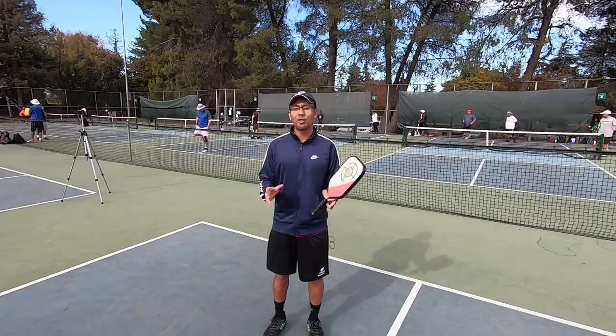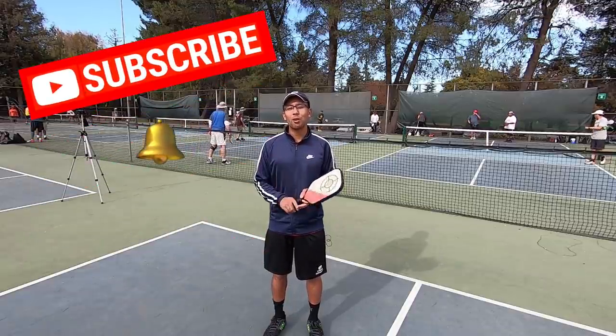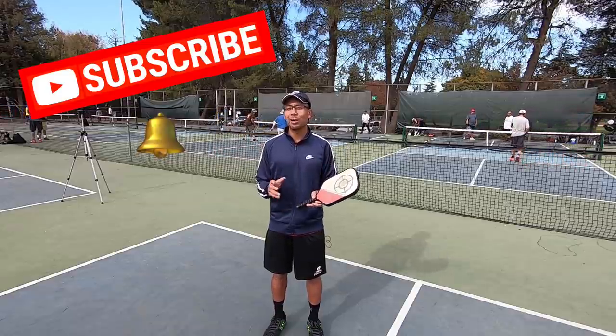All right, so before we get started, if you're not subscribed to this channel, please subscribe to it and also hit that notification bell icon so that you can be notified every time we release a new video. This really helps us out.